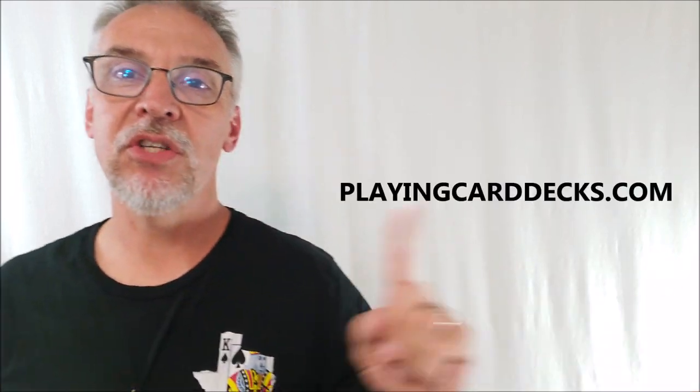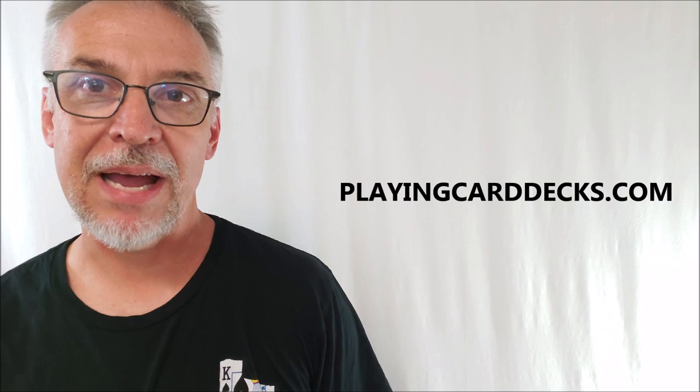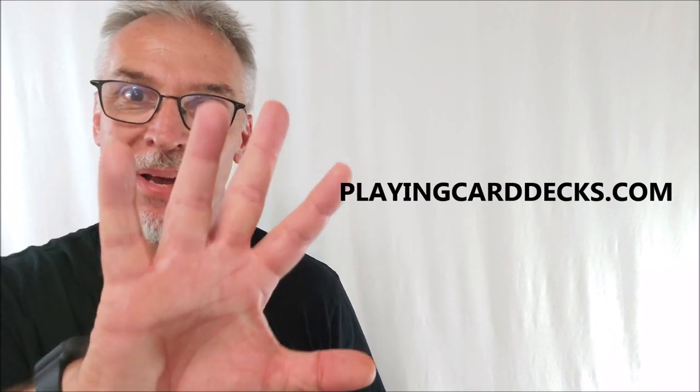Another great idea. Just get your mind rolling with all the different things you could do with this. If you got an idea that I just inspired you with, tell us down below another idea that you could use the index only playing cards for. Let's build community and share ideas. Huge thanks to playingcarddecks.com for allowing me to have this so I could do the review for you. I'll see you guys next time. Bye.